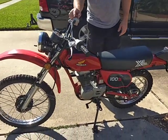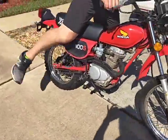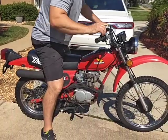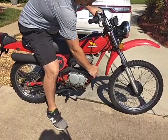1982 XL100. Pretty decent condition. Lights work on it. The speedo doesn't work, but it does need an adjustment. The pipe's not in bad shape.